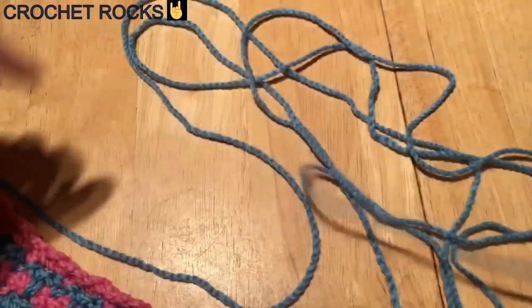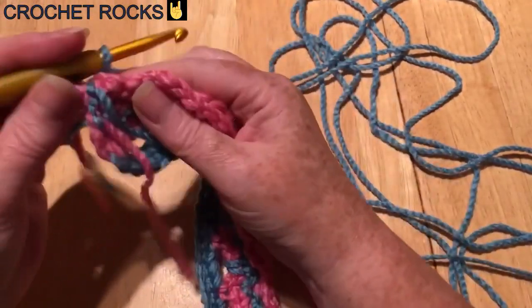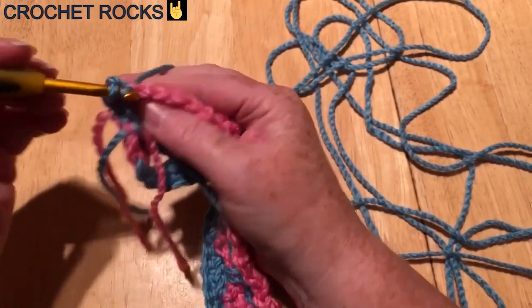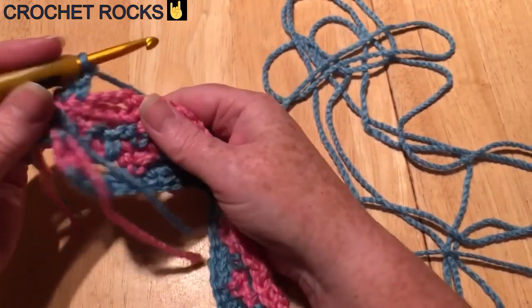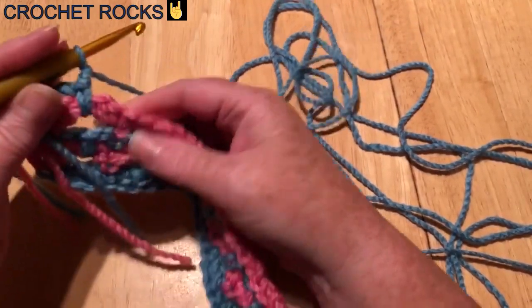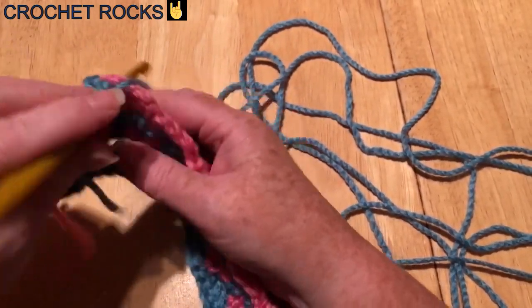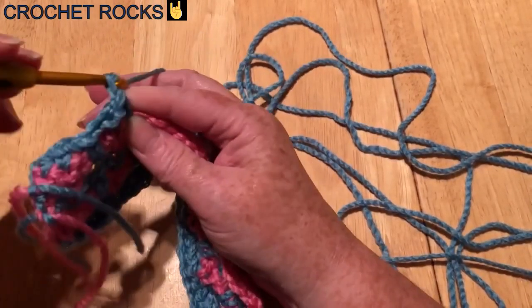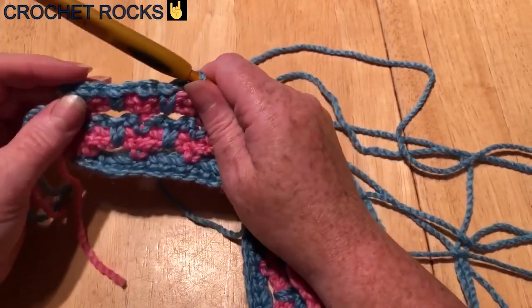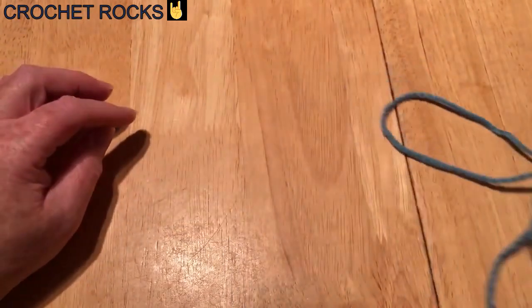We're going to repeat the spike row — I'll just start you off. First two stitches: double crochet as normal, then one chain, into the bottom row bring it up, finish off the stitch, one chain, one double crochet — one chain, one spike, one chain, one double crochet. We're just doing another row of hearts, changing colour as we go, until we have our scarf the width that we want.